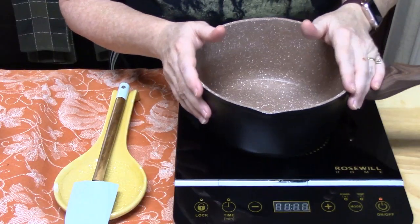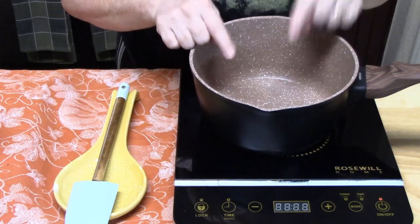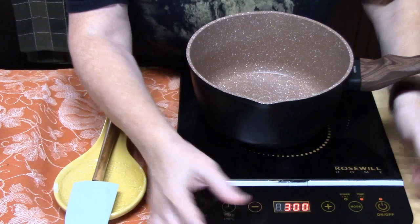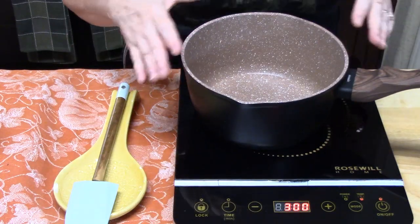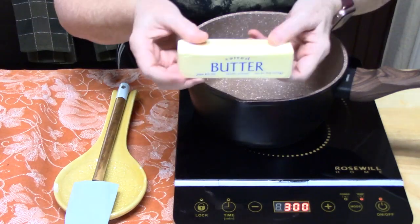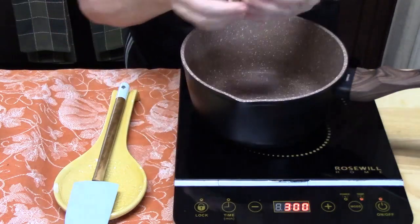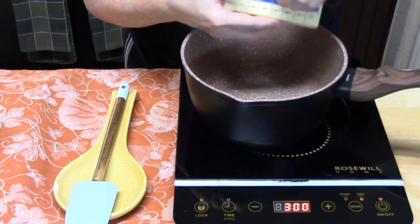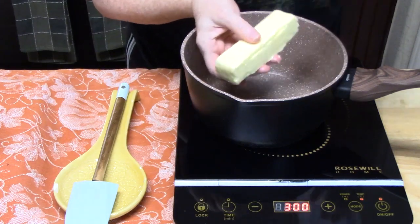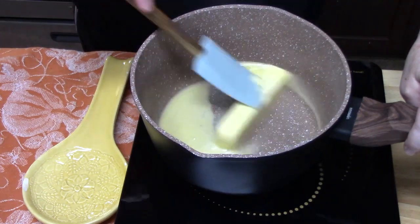The first thing we're going to do is make that delicious sticky sauce. I'm going to turn on my burner to a medium heat. You just want a small or medium-sized saucepan. I'm going to add one stick, or half a cup, of butter. We're going to stir this until the butter is all melted.